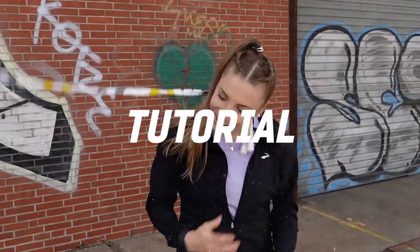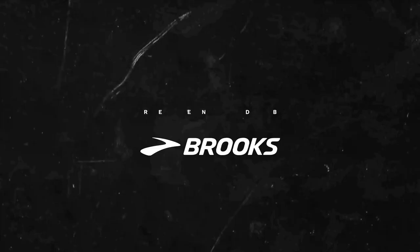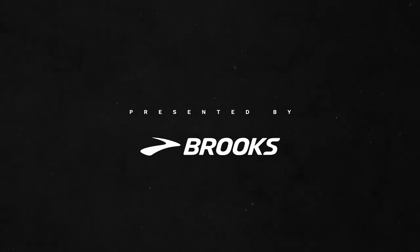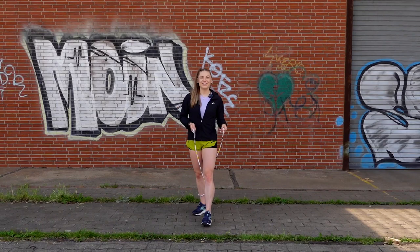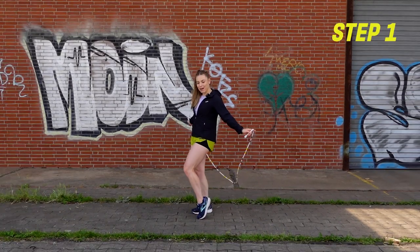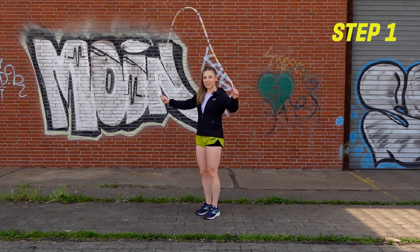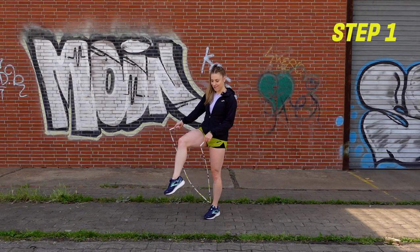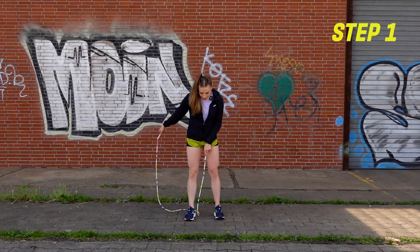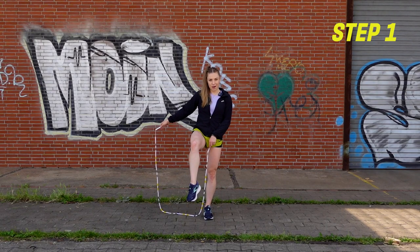So let's jump right into it. To do this leg wrap skill, we're gonna break it into four counts. Starting with the rope behind us on count one, you're gonna swing it forward over your head, lift up your right leg, and kind of step over it with that right foot. You're gonna end up with your left hand between your legs, your right hand out to the side, and your right leg is still up.